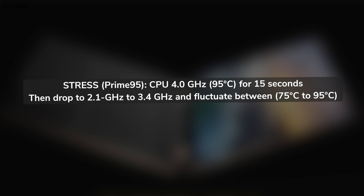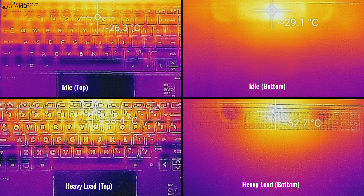When I ran the Prime 95 stress test to see how the thermals handle, the CPU would ramp up to 4GHz at a core temperature of 95°C for about 15 seconds, then drop down to around 2.1–3.4GHz, fluctuating between 75°C and 95°C. You can see the surface temperatures both under stress and at idle. As far as fan noise is concerned, not too bad — they will kick in under heavy load, but not too loud, not too obnoxious.